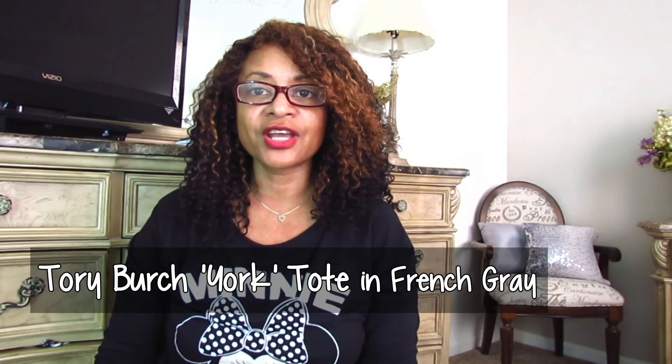Hey guys, I am back again. I have another video for you. I hope that you are doing well and that you are having an amazing Sunday today. I have a very quick video. This video is highlighting a recent purchase that I made off of the Tory Burch website. I purchased one of their lower price bags, and they had a 30% off coupon last week, which I thought was awesome, so I went ahead and took advantage of that.